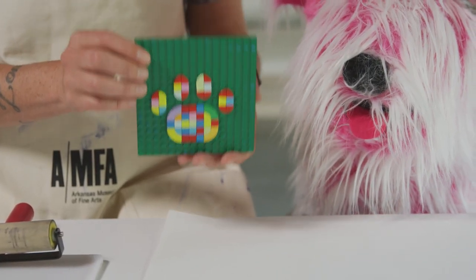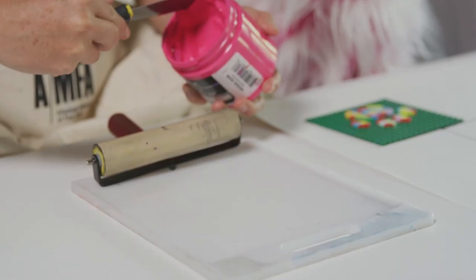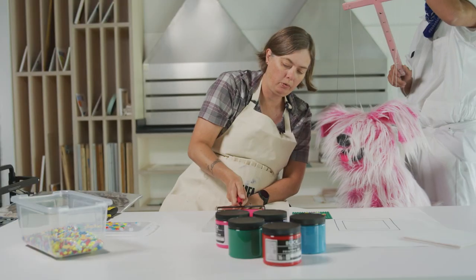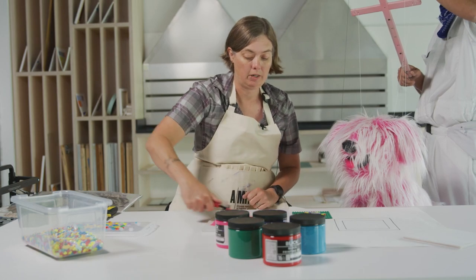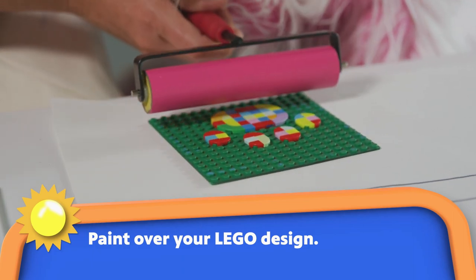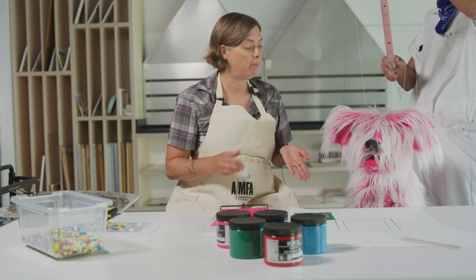The next thing we have to do is put our ink onto our inking block. I'm gonna take just a little bit of ink out and spread it at the very top. Now we're gonna take the brayer and spread out some of this beautiful pink ink. See how we've started to get a really even coat? That's exactly what we want. Now that we have an even coat on our brayer, we can start to put it onto our legos — slowly rolling over the design. I know it doesn't seem like there's a whole lot of ink, but it's just enough to make the best possible print.